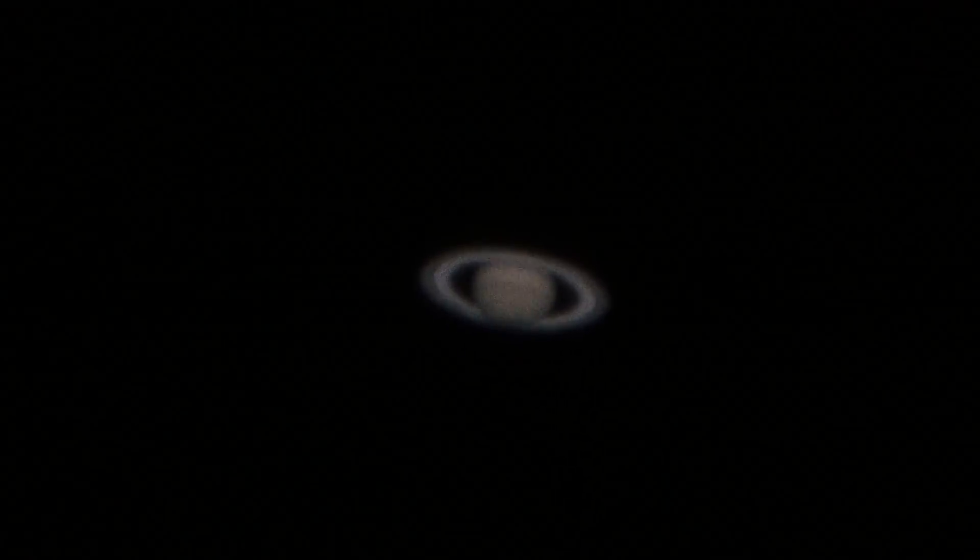Okay, this is like take three of Saturn. We've been out for a while now. The scope seems to have settled a little better, and the sky at the moment is favorable in the direction of Saturn.